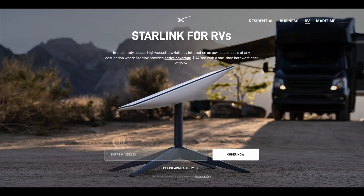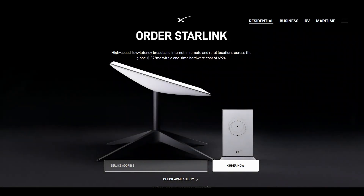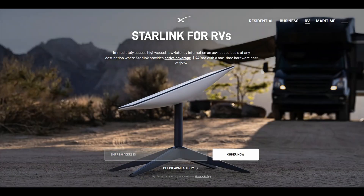The hardware cost is $924 and then it's $174 a month, but that can be paused at any point, so you're only paying $174 when you want it. With the residential plan, same price for the hardware but $139 a month, and that's every month. If you wanted to go roaming, they charge the difference between $139 and $174, so you just top up for the month you need it and you can use it anywhere within the coverage range.